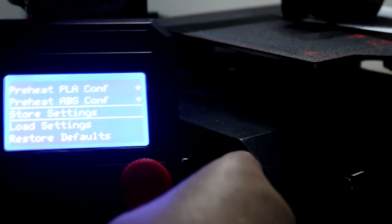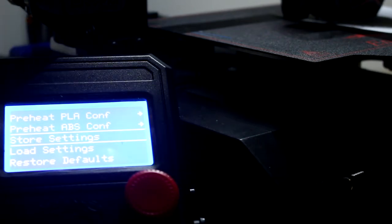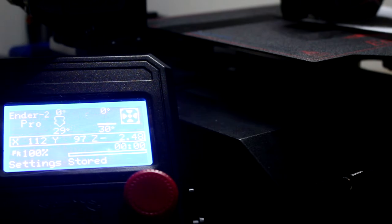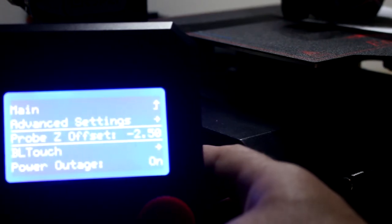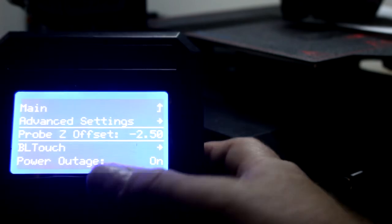Now go down to Store Settings and hit Store — you'll hear a beep. If you don't do that, when you power off your printer and power it back on it will lose that measurement. Now if I turn the printer off and bring it back on and go to Configuration, that will stay at minus 2.5. If you don't do Store Settings it will lose that measurement.